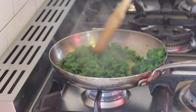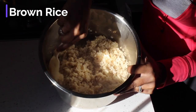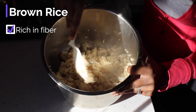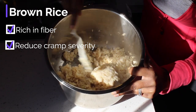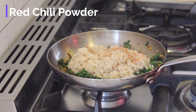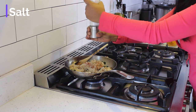Once the kale has simmered for a few minutes and is soft, I add in cooked brown rice. Brown rice is a rich source of fiber that can help keep hunger spikes in check. Brown rice is also thought to absorb and eliminate prostaglandins — prostaglandins are substances responsible for many menstrual symptoms. Before I mix in the rice, add in cayenne or red chili pepper for a little kick, and don't forget the salt. This brings all of the flavors together.